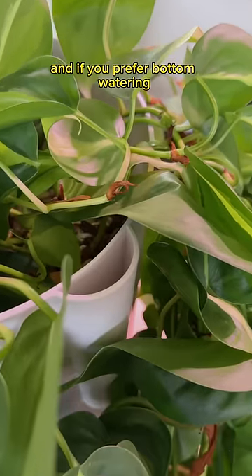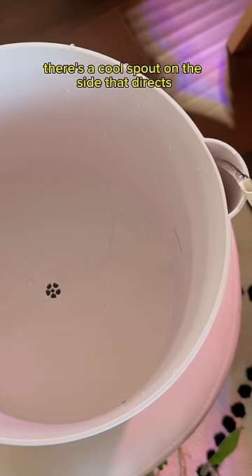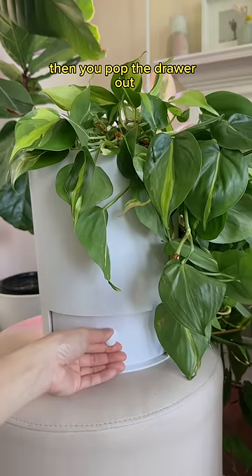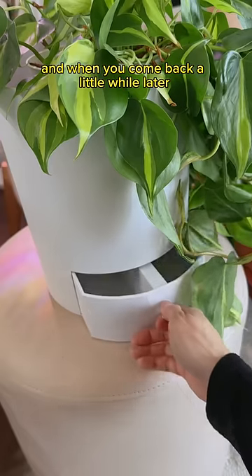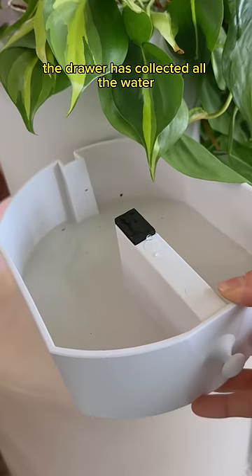Then you water as normal. And if you prefer bottom watering, there's a cool spot on the side that directs the water to the bottom of the pot. Then you pop the drawer out. This activates the draining while you go about your busy day. And when you come back a little while later, the drawer has collected all the water.